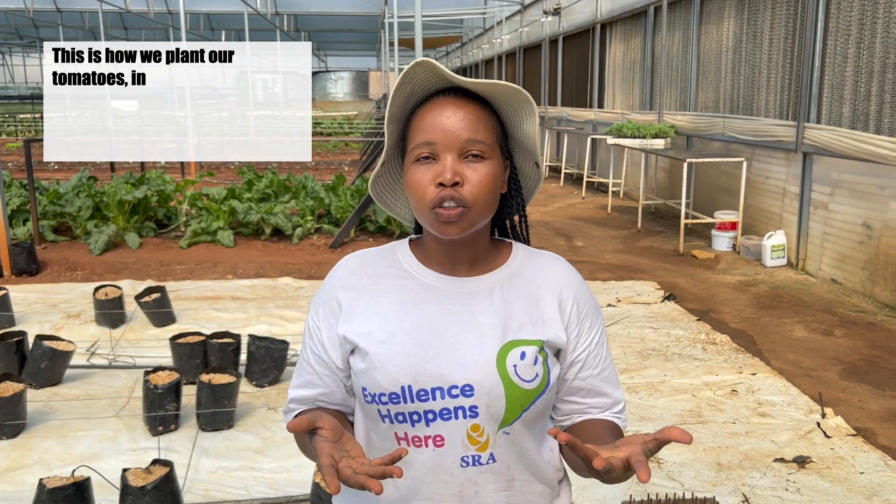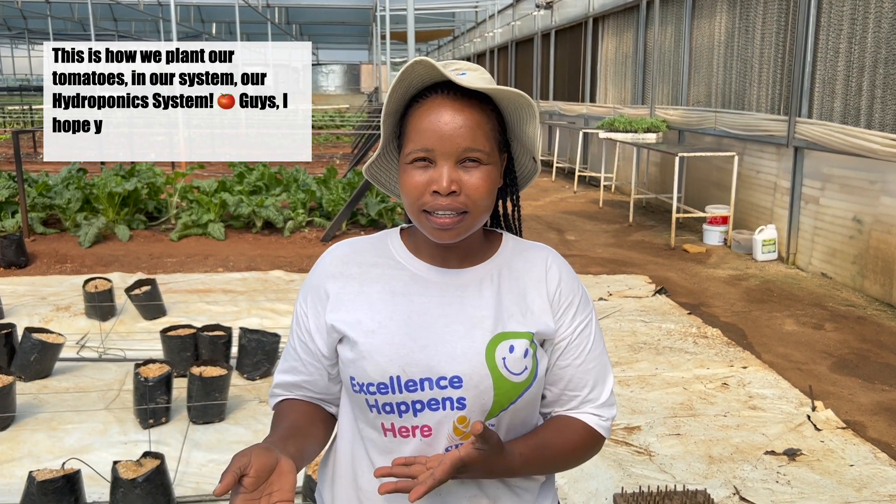This is how we plant our tomatoes in our hydroponic system. Guys, I hope you are learning from this.